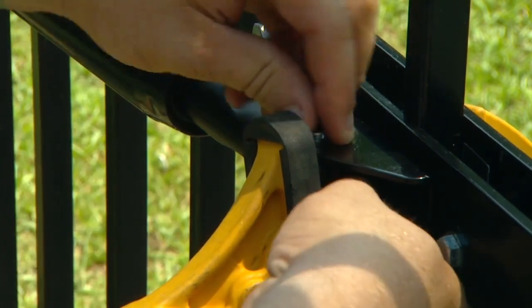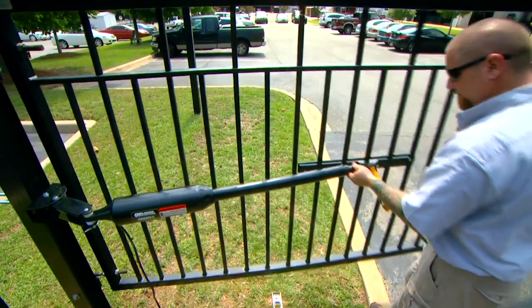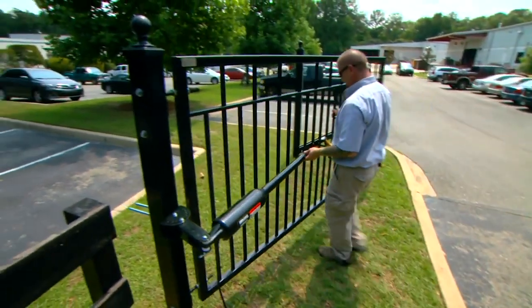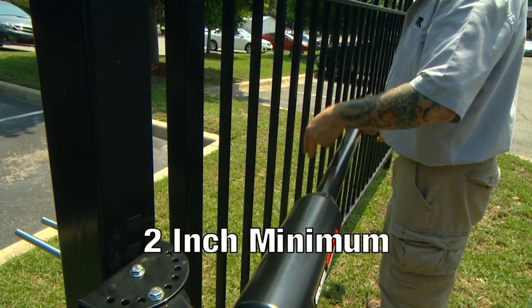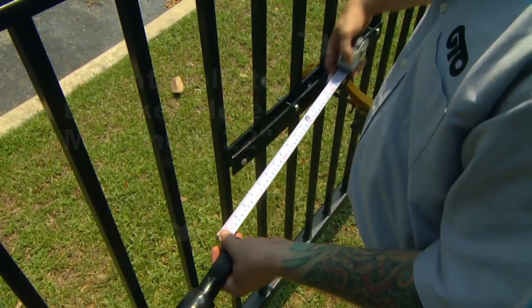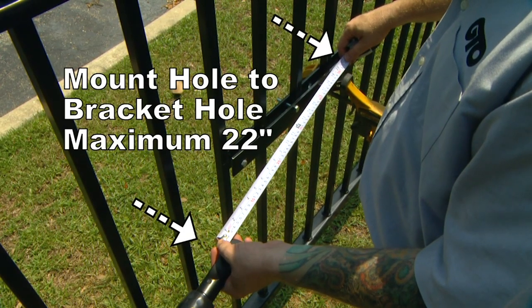Next, remove the hairpin clip, clevis pin, and bushing from the front mount and the gate bracket, and close the gate while supporting the opener. Never allow the opener to hang from the post bracket assembly. Visually align the opener with the gate bracket to see if there will be 2 inches of clearance when the gate is closed. Check to be sure that the distance between the mounting hole on the front mount of the retracted opener arm and the hole in the gate bracket is no more than 22 inches.